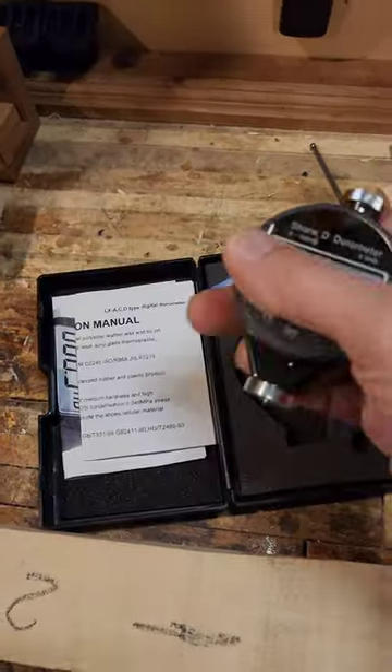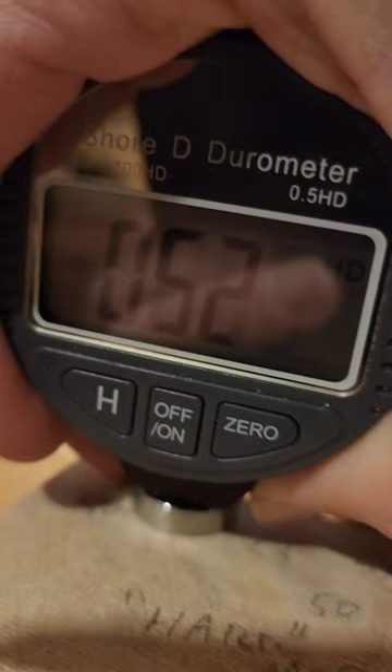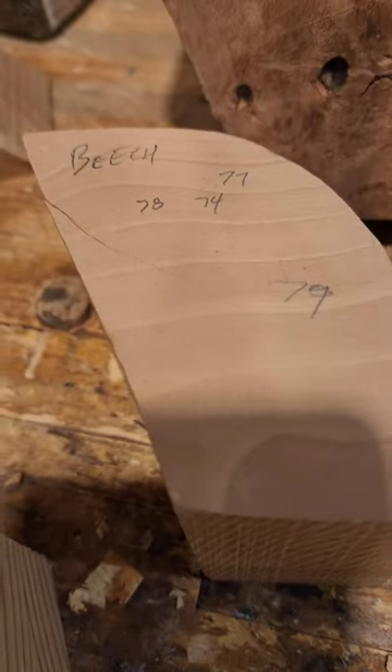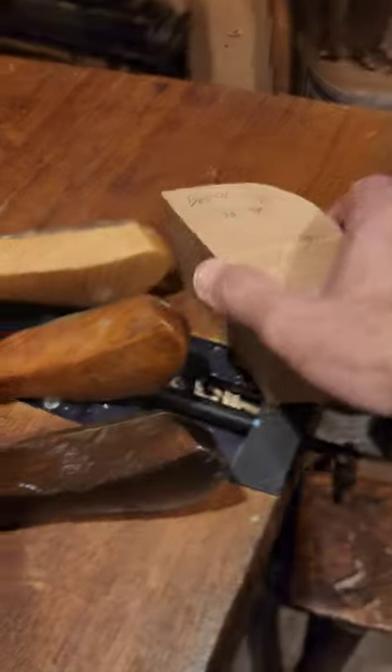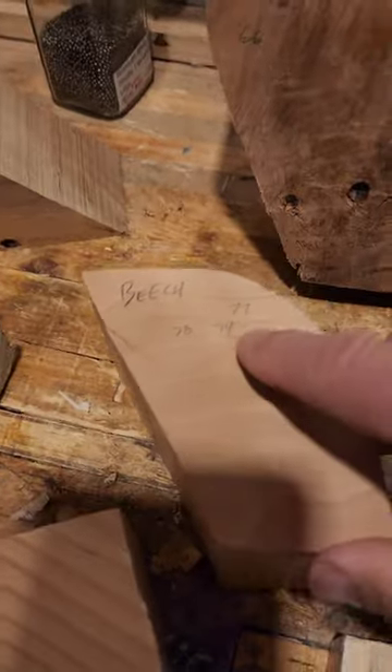What I found out is you can get a meter called a Shore D durometer — Shore D is the scale they use. There's a little pin, and you push the durometer down into the wood until it bottoms out and you get a reading. Let's do it on this supposed hard maple — I'm getting 52, 52. The numbers vary depending on where you measure; if you do it on a grain line it'll be different. So low to mid fifties for this maple.